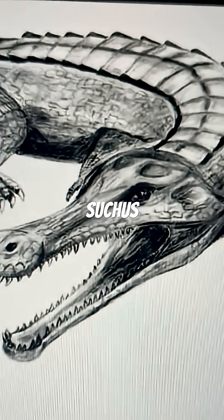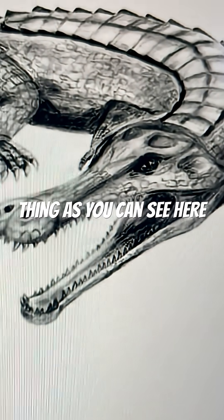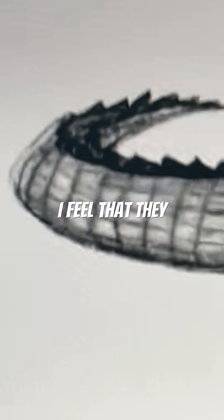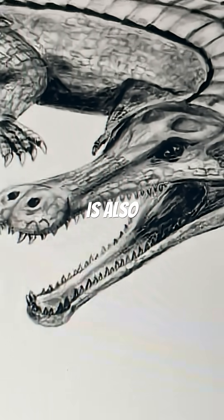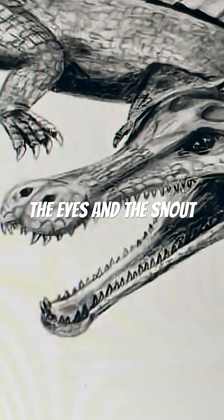This is the evolution of the Sarcosuchus. So the Sarcosuchus started off as this thing, as you can see here. While the osteoderms are fine, I feel like they are quite spiky, as you can see here. Its skull is also a little bit broad, especially the part between the eyes and the snout.